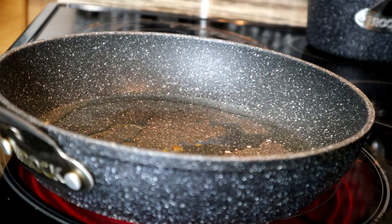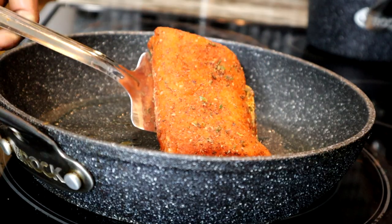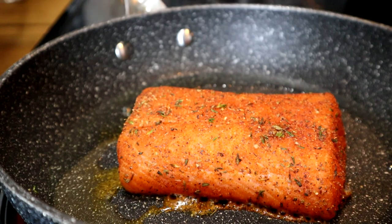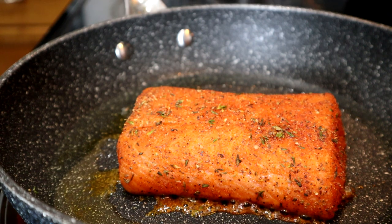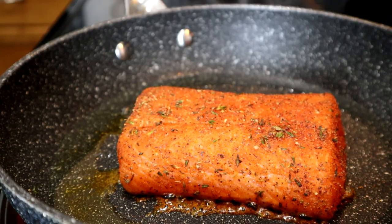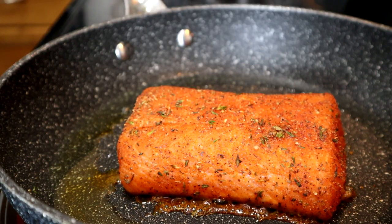You can use butter if you like, but for today's recipe I'm using olive oil. Now we're going to place the salmon on here skin-down. You hear that sizzle? Oh yes, and it smells so good because I do have some fresh thyme on there — I can smell it. It smells so beautiful right now.